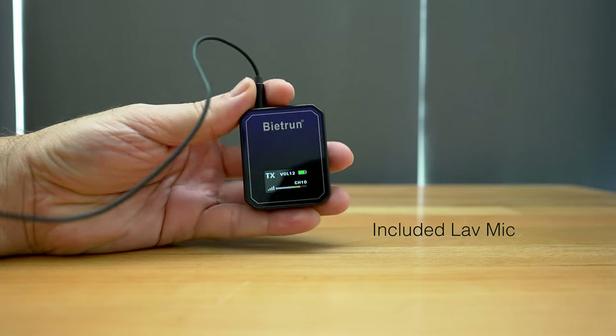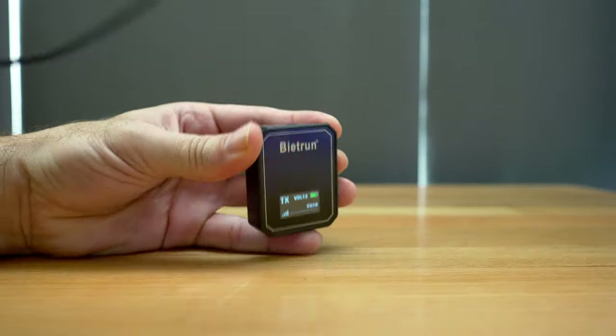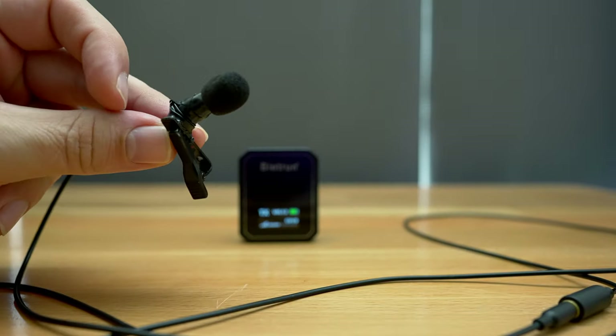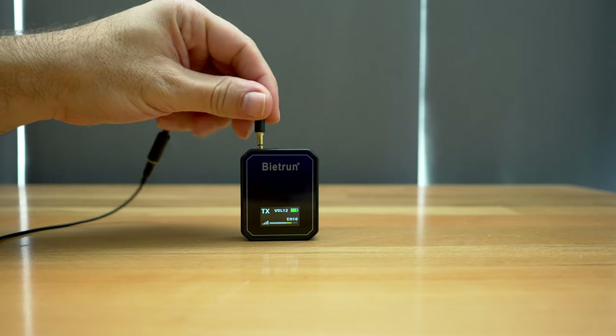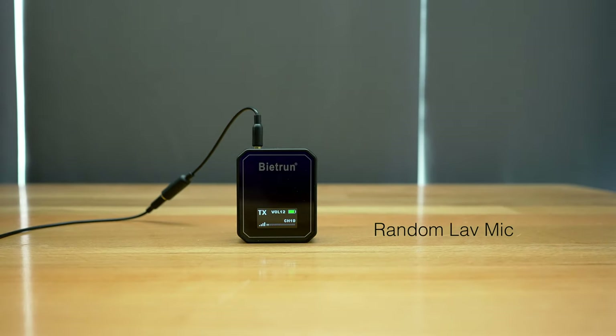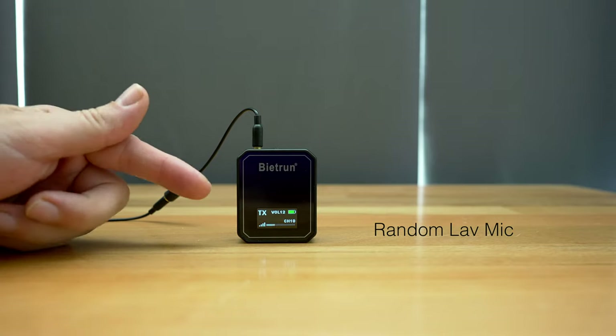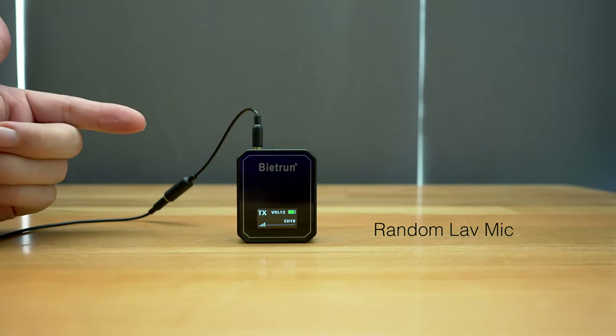Now let's say you have your own lavalier mic or any other mic you might want to use — like this really old lavalier mic that I've been using for years. So now I'm talking through my own lavalier mic, and this is what it sounds like. I think I need to turn up the gain a little bit on this one, so I went ahead and went to volume 14 on the receiver to put out a little more signal. You could use this just for strictly wireless transmission with any microphone you want.